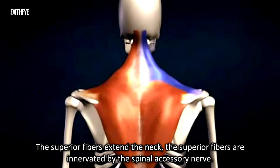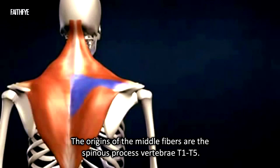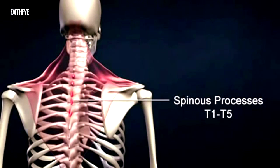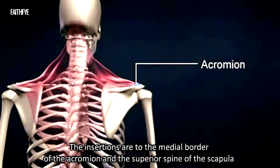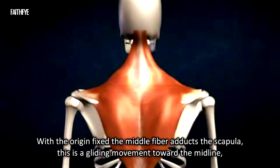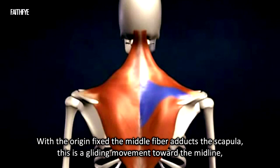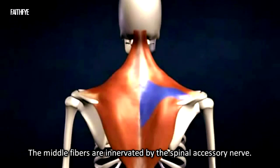With the insertion fixed and the muscle contracting on both sides, the superior fibers extend the neck. The superior fibers are innervated by the spinal accessory nerve. The origins of the middle fibers are the spinous processes of vertebrae T1 to T5. The insertions are to the tubercle of the spine of the scapula. With the origin fixed, the middle fibers adduct the scapula — a gliding movement toward the midline.